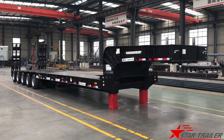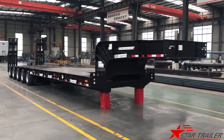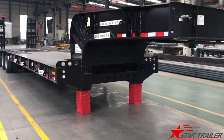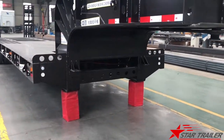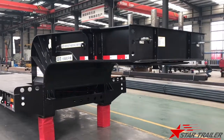Good morning, YouTube. Today we are seeing a thin axle trailer. It is a black low bed, as you can see. It is for the domestic market, so we haven't built a landing gear for them because in China, they usually hook up the tractor and never detach it.